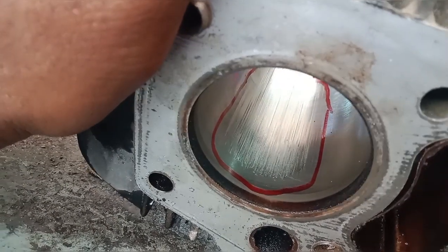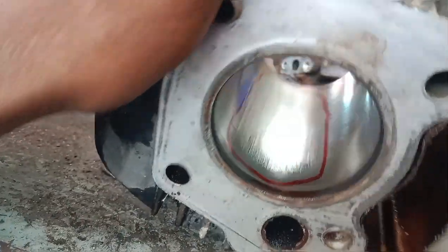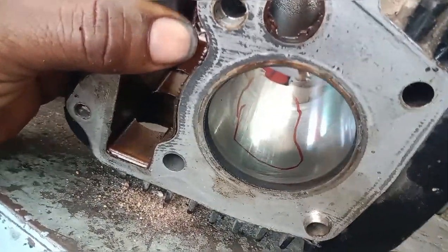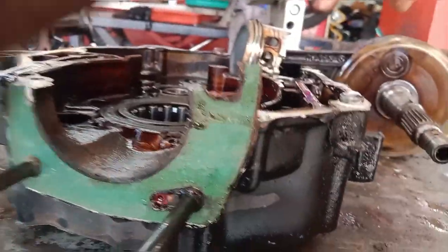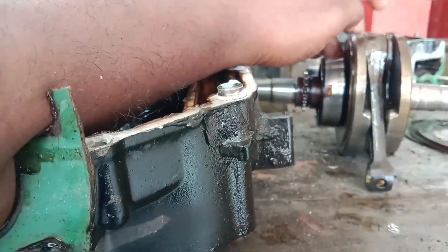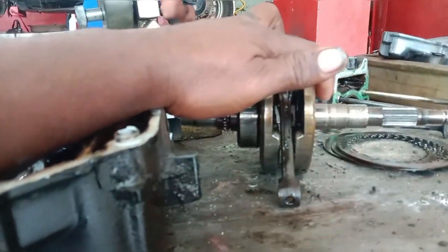The crankshaft is connected to the cylinder. We will need to cut off the small alignment. The scratches are on the other side. The screws are on the inside of the crankshaft and the inside of the side bearing. The screws are on the insert of the needle bearing.